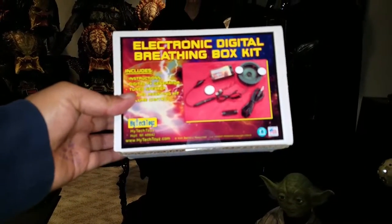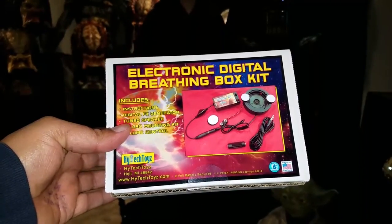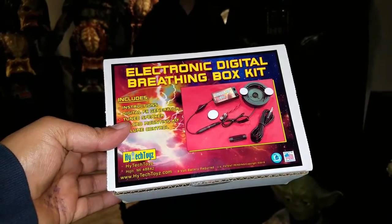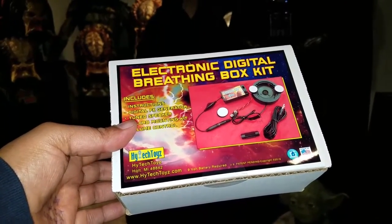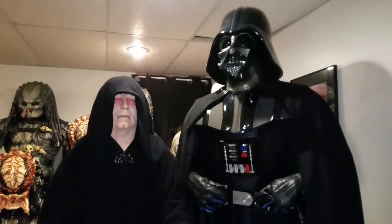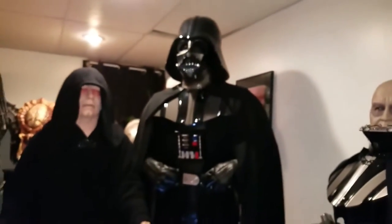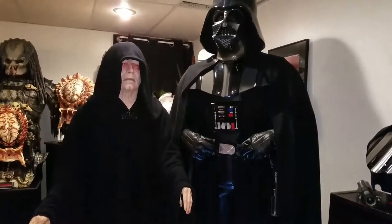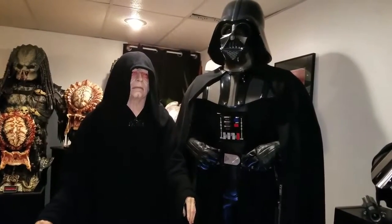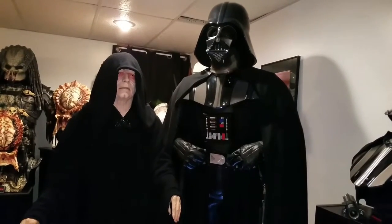What's going on YouTube, welcome to today's video. I just received in the mail the Hi-Tech Toys electronic digital breathing box kit. What this is is Darth Vader's voice looped on this device — you can hook up the speaker to your Darth Vader helmet or your Darth Vader statues and it'll play a loop of Darth Vader's breathing. I picked this up on eBay for $69.99, and I was put onto it by my friend Darth Whitey of the RPF.